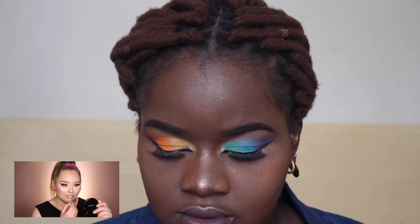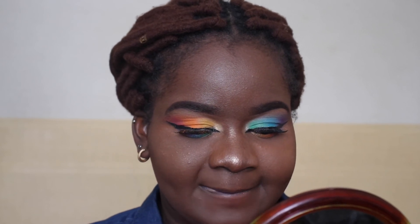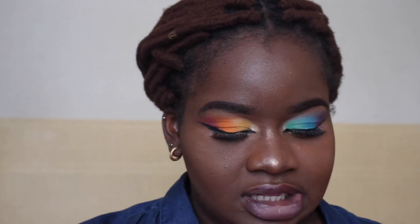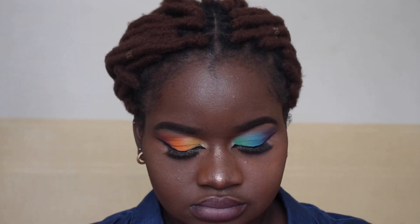I'm using the tiniest bit of a lighter color right on the center to make it a little bit more of an ombre effect. She put a lighter color in the center. That looks okay — looks good! And of course to make this look last all day long, we need setting spray. I'll be going in with my Avon setting spray.